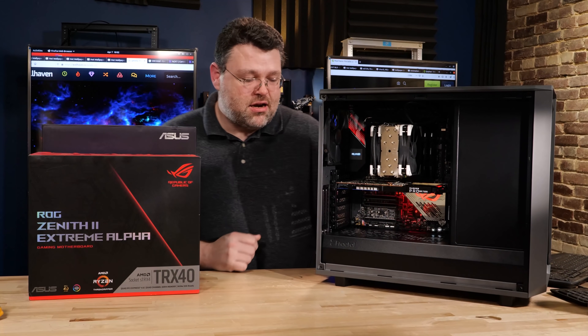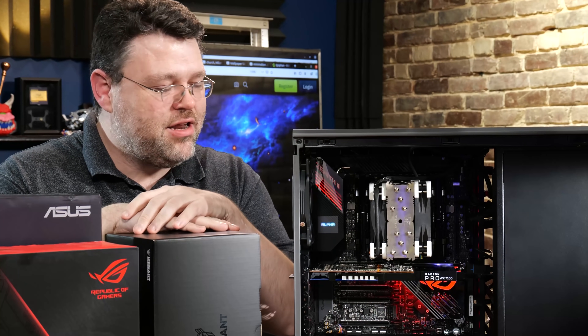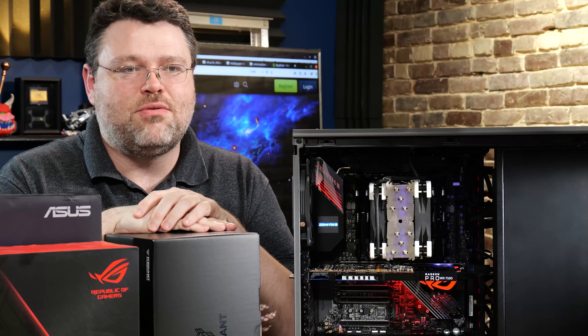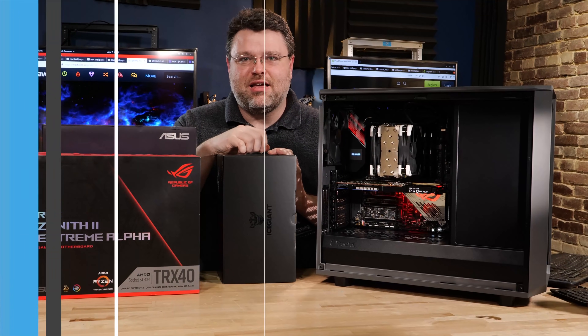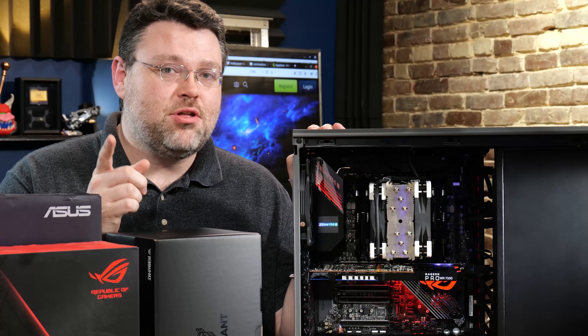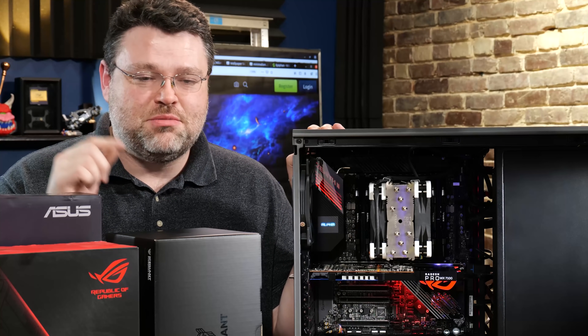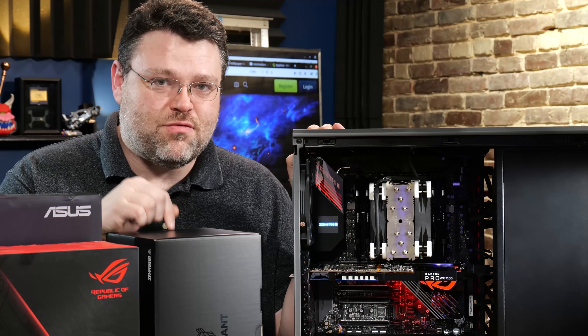I've got a setup here: the Ice Giant Thermo Siphon. You may be saying, 'Wasn't this machine on a custom loop before?' Yeah, I've moved the Threadripper Pro into a custom loop. Thermo Siphons are cool — the last time I used one it was to keep a nuclear magnetic resonance imaging machine cool that I was building for a physics experiment in college. Thermo Siphons are the real deal.